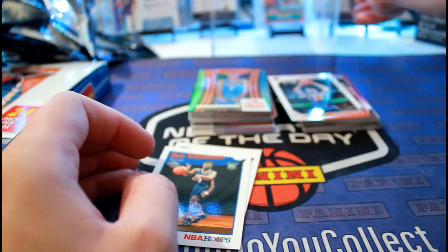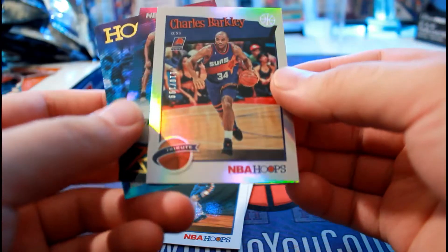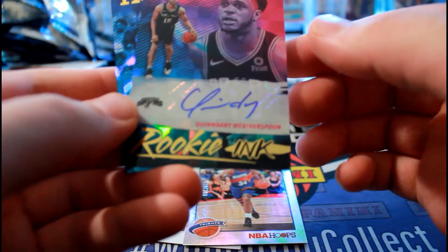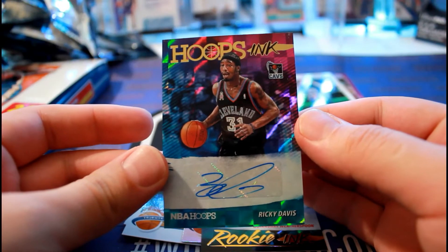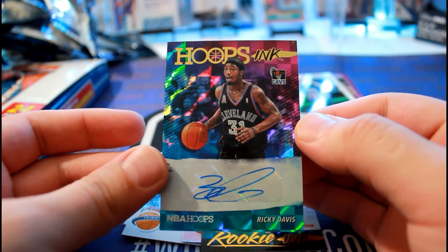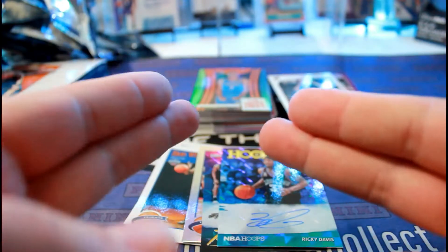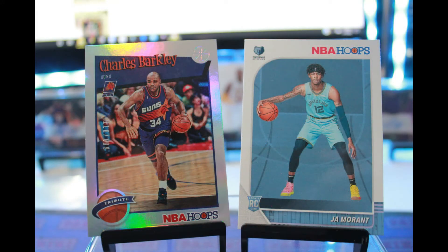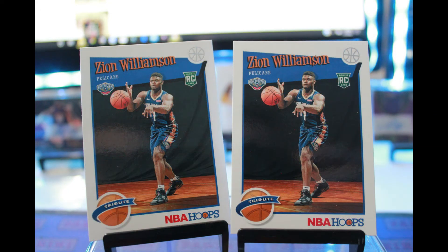Alright, pretty good break - not going to complain, it wasn't terrible. I mean it could have been better. The Charles Barkley hit - I love that one. At least I got a Rookie Ink Ricky Davis auto which I don't think I own any of his autographs. Pretty cool - alright guys, thank you for watching. I'll see you next week.